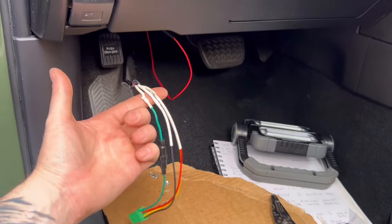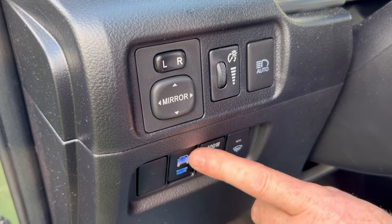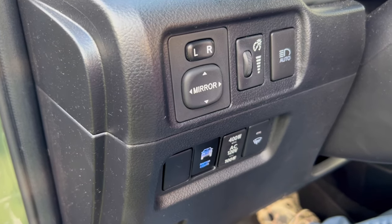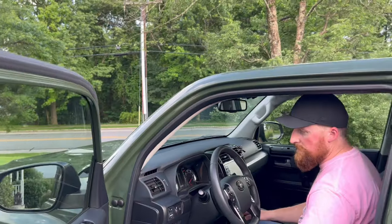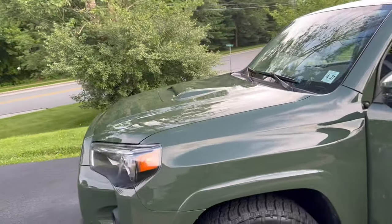I'll clean this up, hide all the wires, and show you the switch in operation. Once you turn it on it lights up blue, and now you are in control of the Raptor lights. I'll cycle them a couple more times so you can see they are indeed being controlled by the switch.